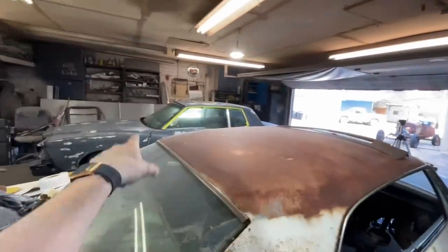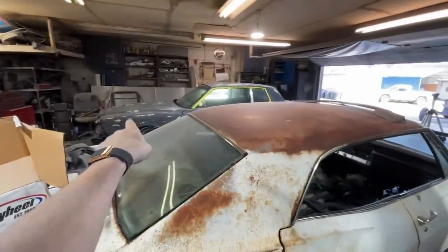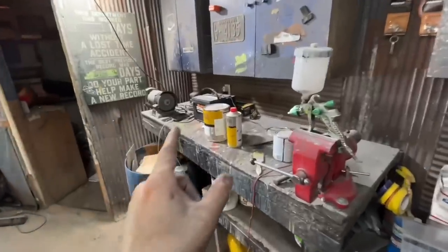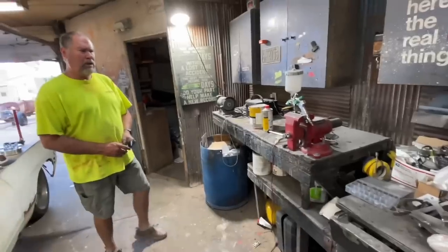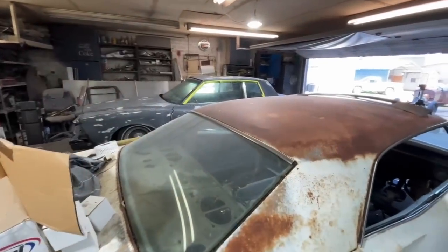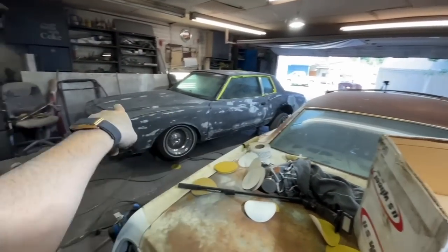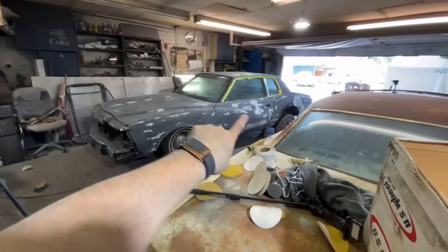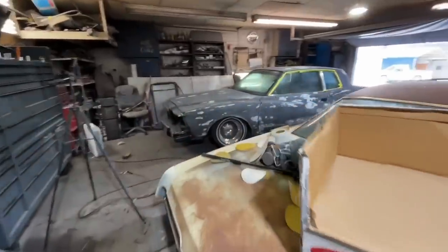I got the car basically 99% ready. There's two spots I want your help with on the hood because it's a bitch, and then we're basically ready to spray. The fender, door, and quarter panel are all done. Roof's done. Trunk's done. The hood has like two spots — I didn't know if we needed to hit it with sealer, but there's not much bondo. I think you could go ahead and spray it. Let me look it over and then I'll let you know.